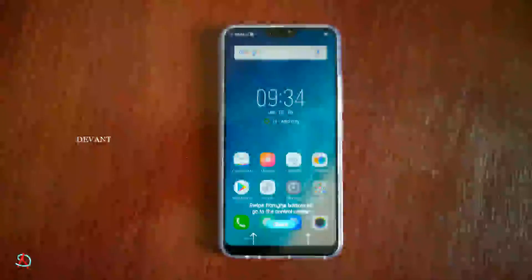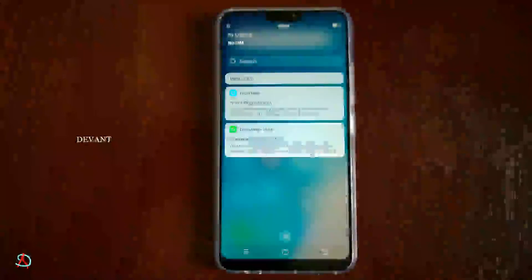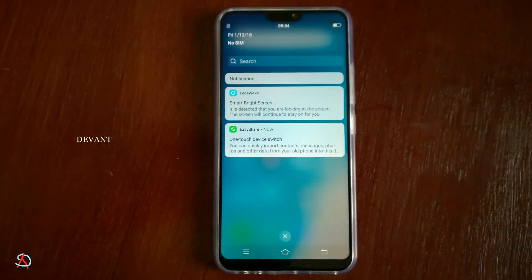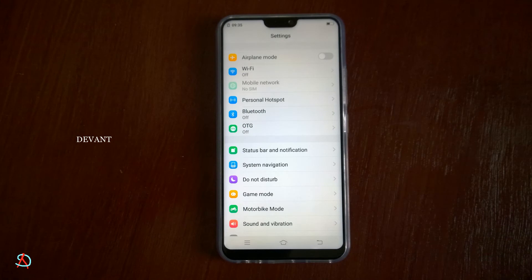This phone runs FunTouch OS, which is not new for Vivo phones. Here's the UI and the control center — you can toggle some switches without going deep into settings. It's similar to iOS: swipe from top to bottom for notifications, and swipe up for the control center.